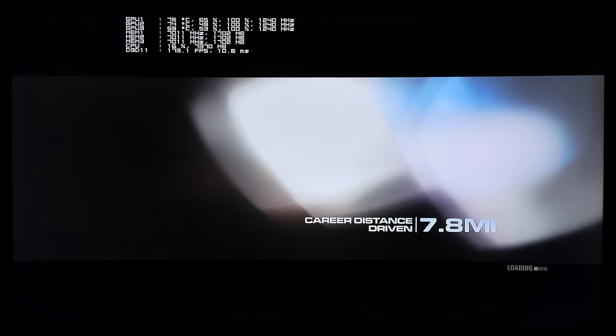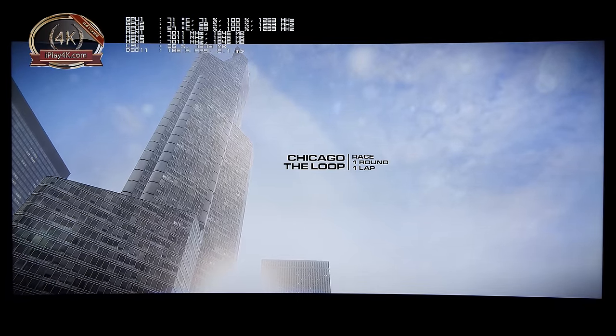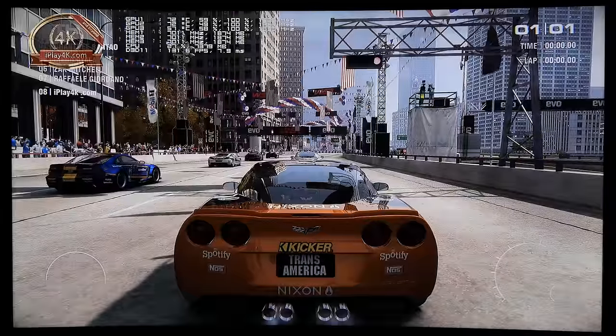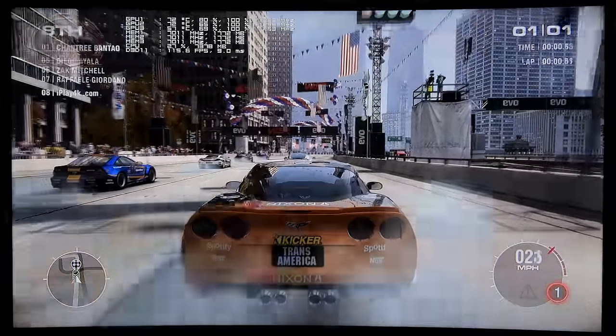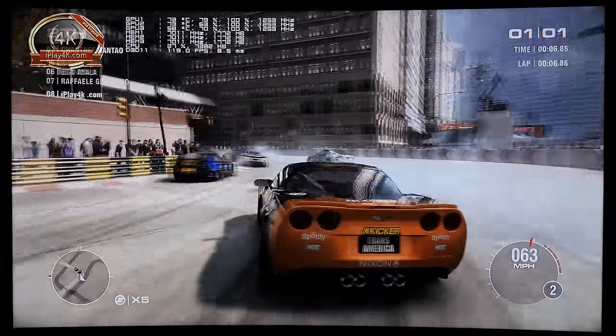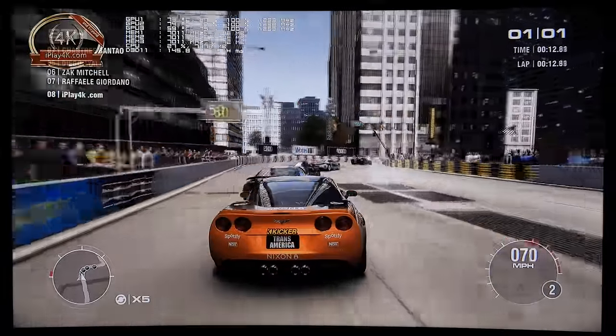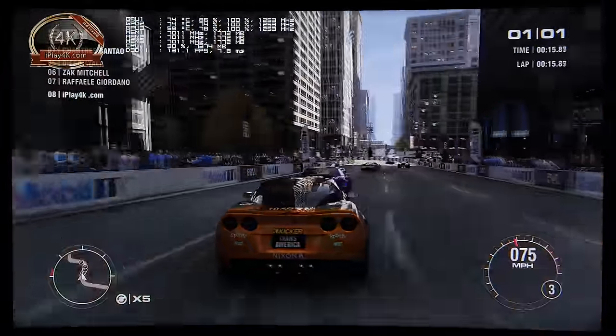Soft ambient occlusion is off — this is how it is at the ultra preset. I actually like it when it's off because the shadows look more natural. So the static benchmark is running. Keep in mind I ran the same benchmark at 8K, available on the iPlay4K YouTube channel by MRZ Media. I also plan to run four-way, three-way, and two-way Titan X SLI comparisons at both 4K and 8K. I really like the Grid 2 benchmark — it's a nice static benchmark and you can take the results to the bank.